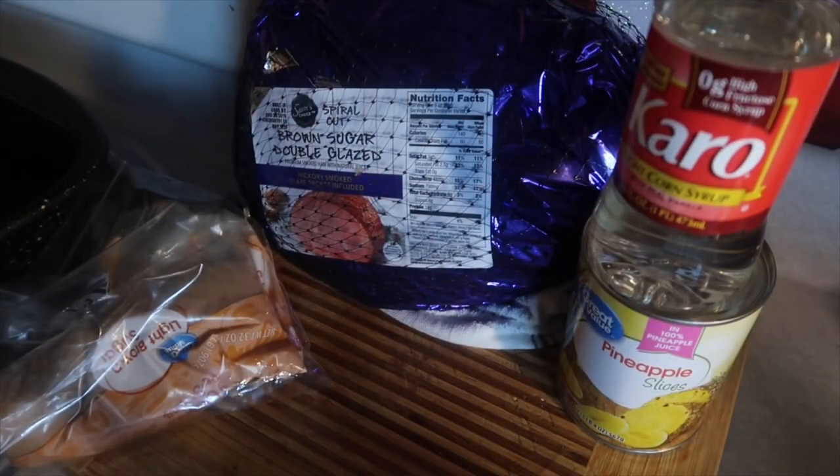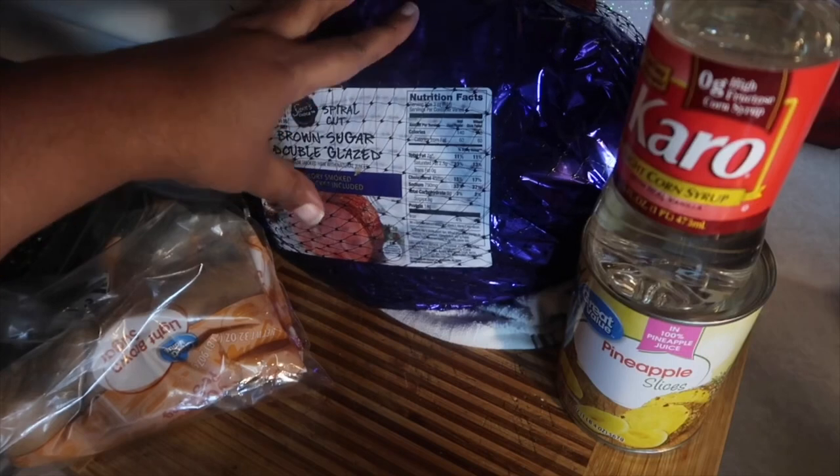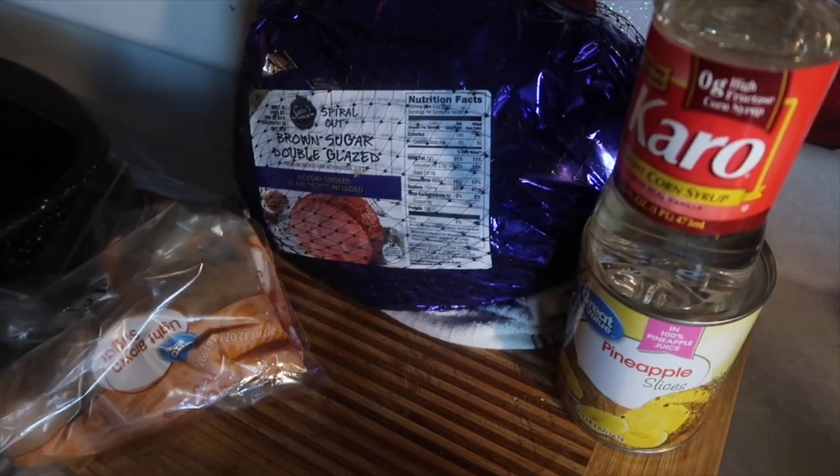For Christmas, a lot of people have ham. Whenever I buy a ham I generally get a spiral ham, unless I've gone to certain grocery stores where if you spend $30 you get a free ham — and it's never a spiral ham. But who's gonna say no to a free ham? Even if I have to give it away, I'm gonna take it and give it to somebody.